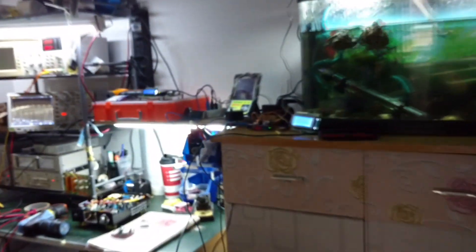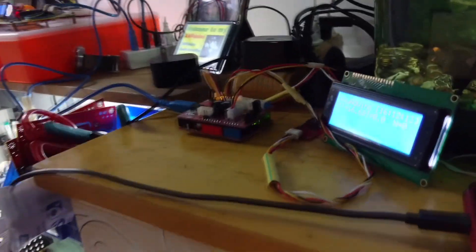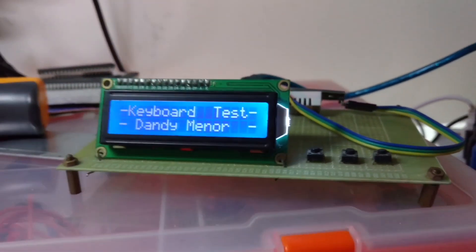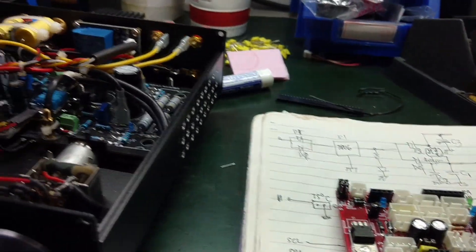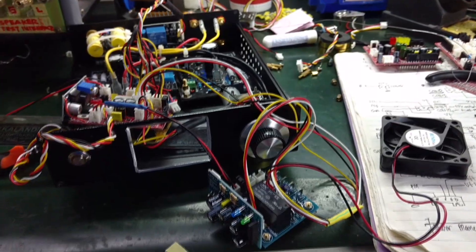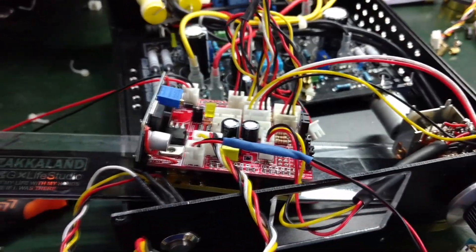DIY amplifier building as a hobby has been enjoyed by many individuals around the world. It provides a lot of self-fulfillment by appreciating what you can do, and finally enjoying the benefits of listening to hi-fi music in our daily routine.